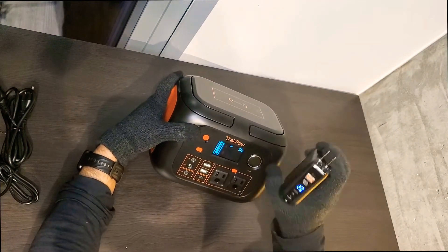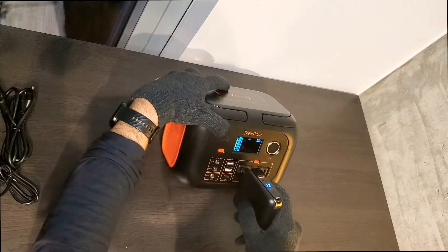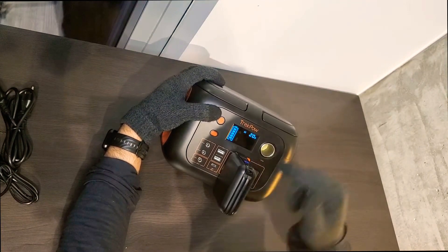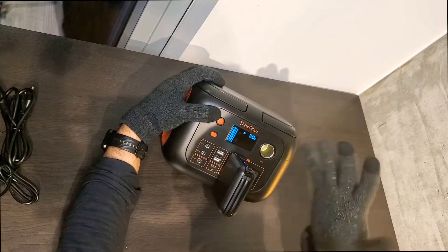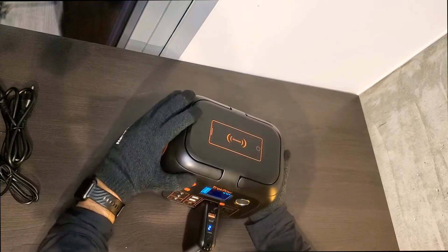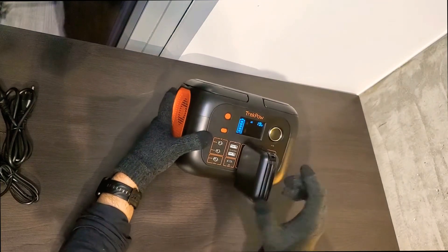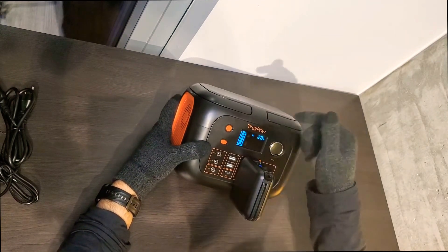This power bank is at 22% and we're going to charge it from the power station. The screen shows us the output — how much power this device is drawing. Right now it's pulling 18 watts from the station. So it should charge at 18 to 20 watts. You can see here it's charging — a little power bank sucking from a big power bank.